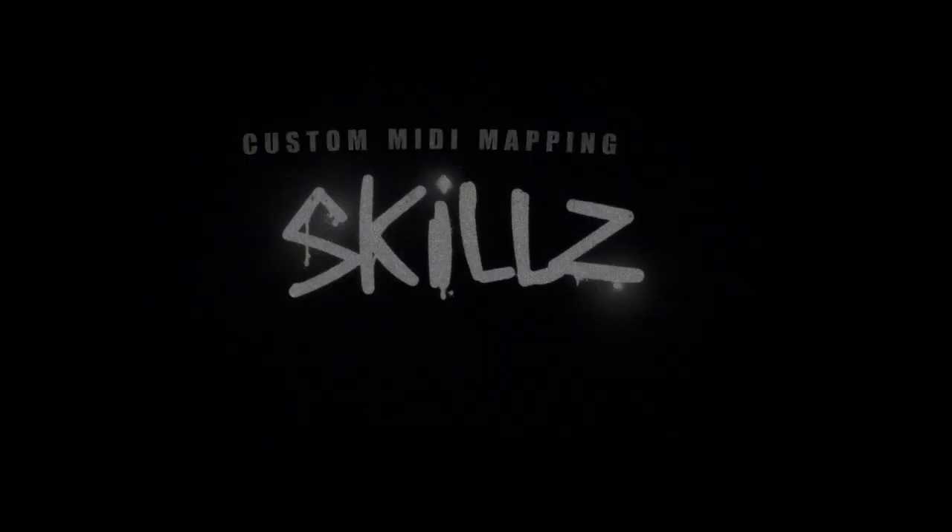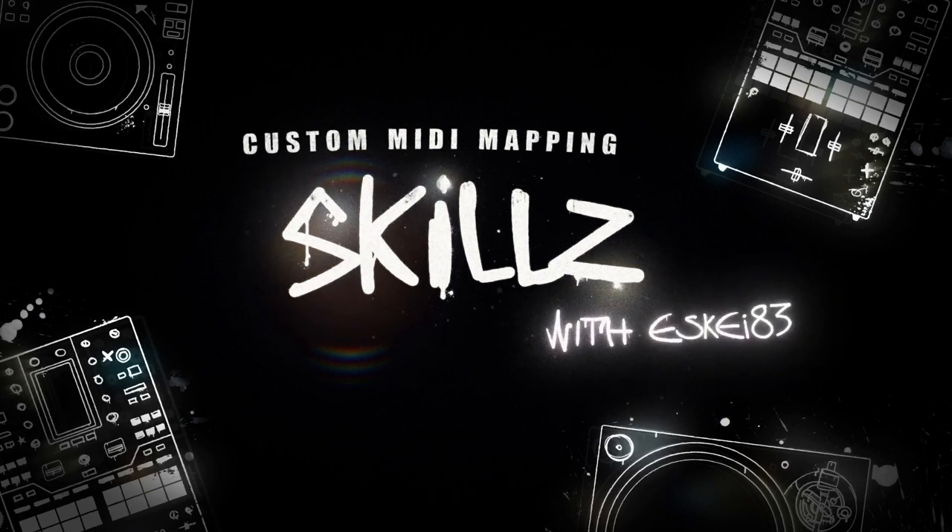Hey, my name is SKD3 and here are my custom MIDI mapping skills on the DJM S11. There are some functions that are not on the first layer of the mixer but I have to have fast access to.